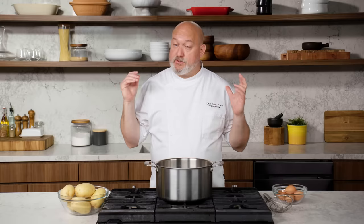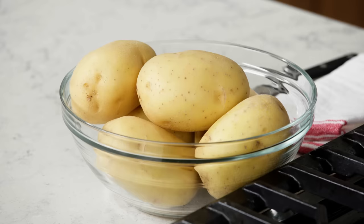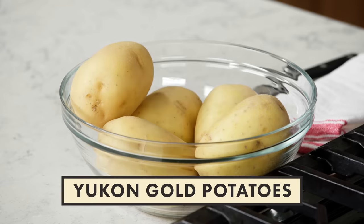Potato salad comes in a lot of different forms, everyone has their own preference. My perfect potato salad is the way that my grandmother used to make it. It is very simple, but it is extremely delicious. It's boiled potatoes — a Yukon Gold is one of the best waxy potatoes. It holds its shape, it has great flavor and texture. Waxy potatoes like a Yukon Gold don't get fluffy; they get more of a creamy texture when you cook them, which is exactly what you want for a good potato salad.